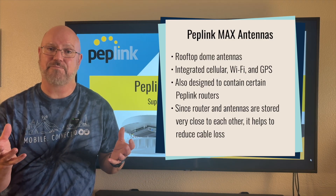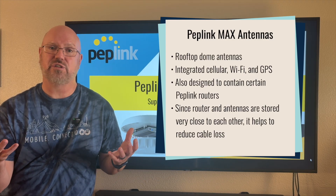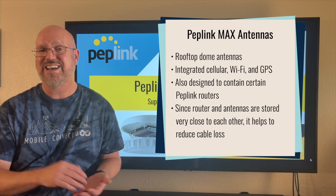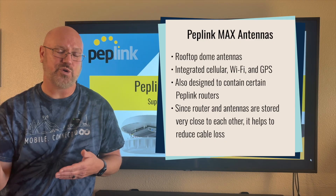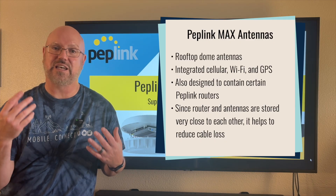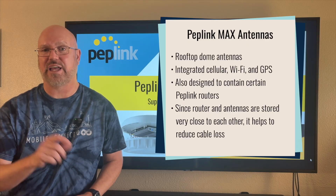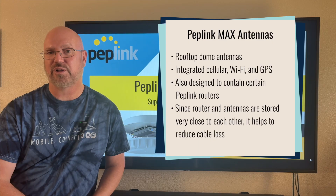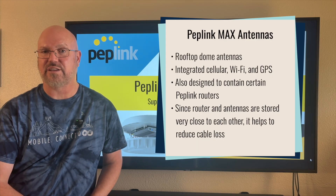This provides an integrated solution for cellular connectivity. The advantage of this design is that because the router and the modems inside the router are co-located with the antennas, the antenna cable lengths are very short, and it basically eliminates cable loss for your cellular antennas.